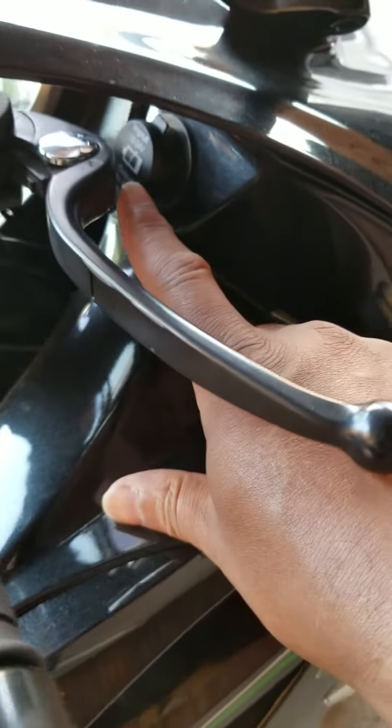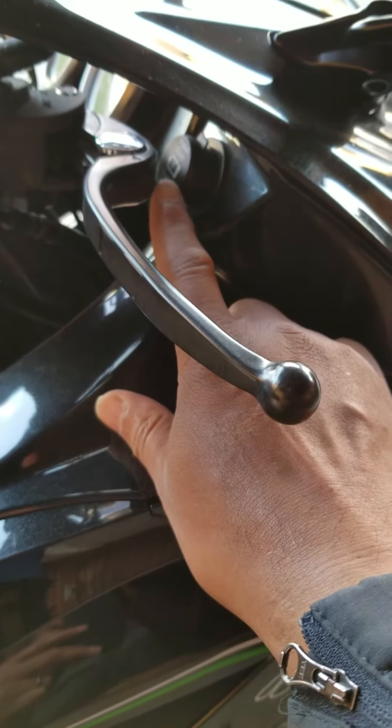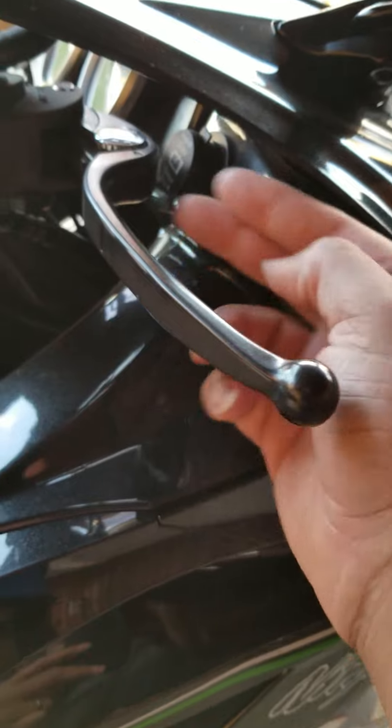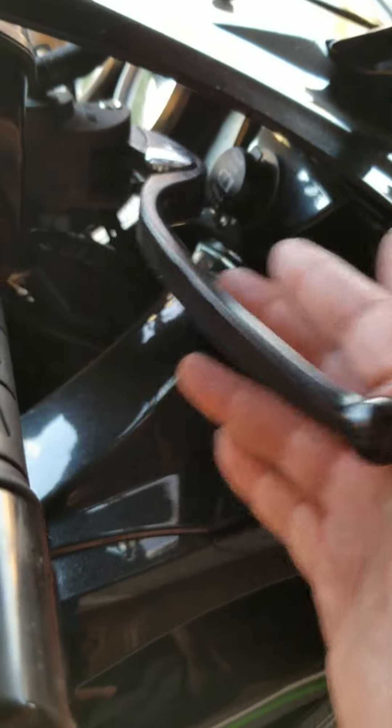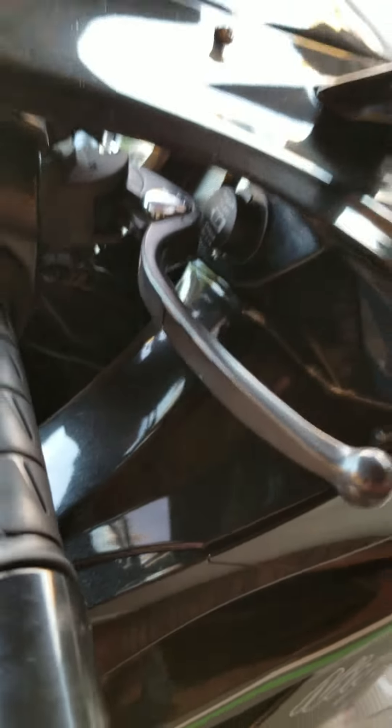...as you can see right here, the brake lever hit the USB adapter and it compressed the brake, causing the front wheel to lock and the bike to topple over. I wasn't doing a high rate of speed.